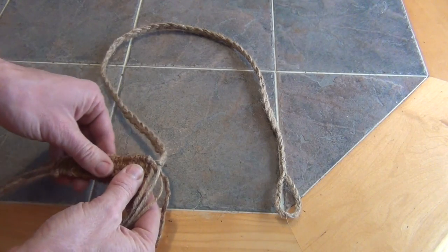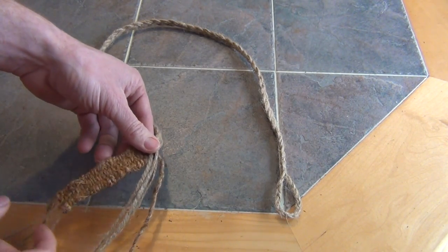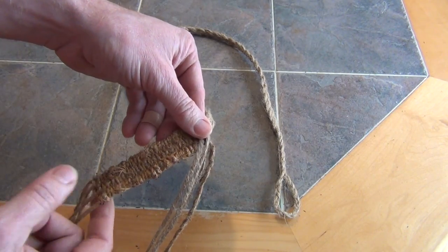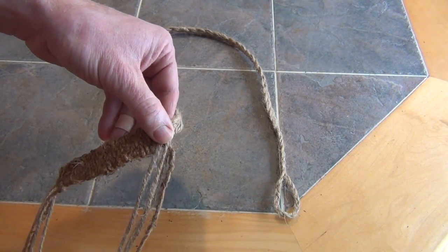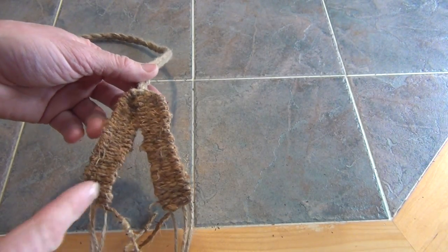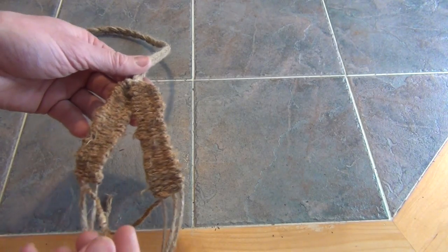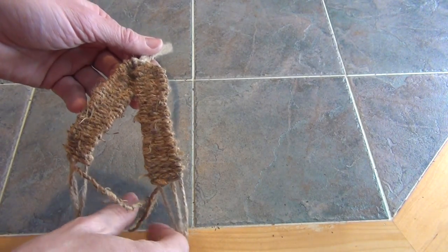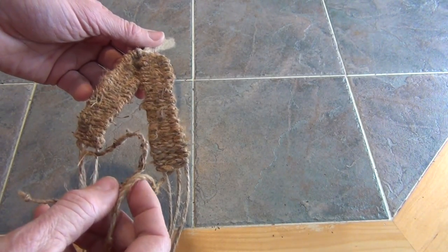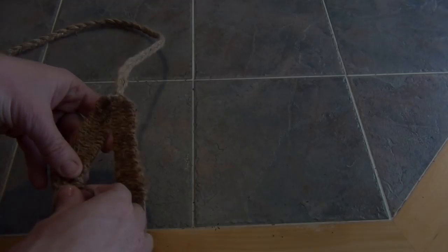It's going to look just like the other side. It's really important that I make both of them about the same length. So I want them both to be about the same length. Here's the tag end of the dogbane Indian hemp that I used for the basket. I made sure both of these are on the inside because we're going to cinch them off later.